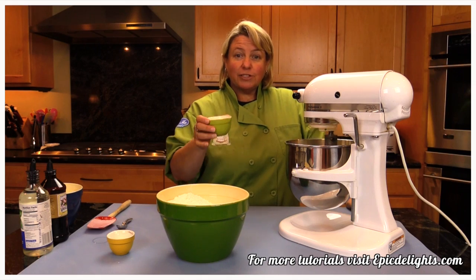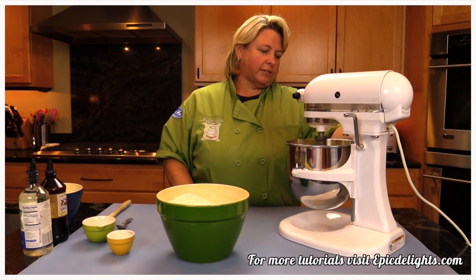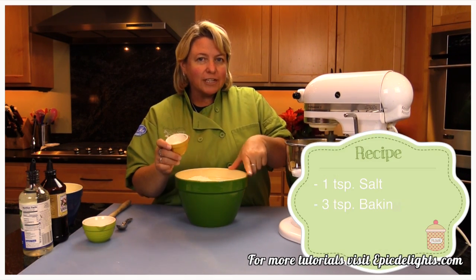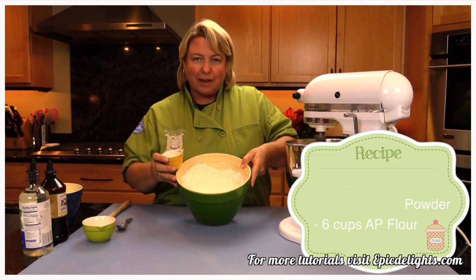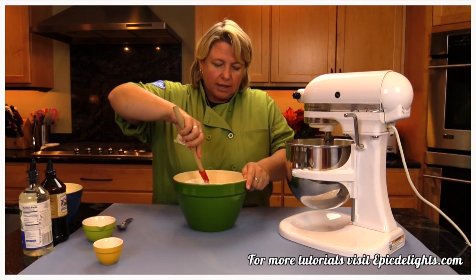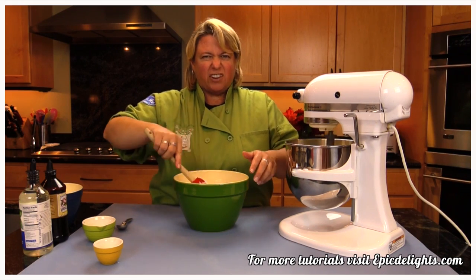Now I'm going to add my two teaspoons of lemon extract. Go ahead and put that on a little faster. While that's mixing up, I'm going to bring over my flour, salt, and baking powder — one teaspoon of salt, three teaspoons of baking powder, and six cups of flour. I may not use it all, but it's good to have it ready. The size of your eggs — large or extra large — will determine how much flour you end up using.